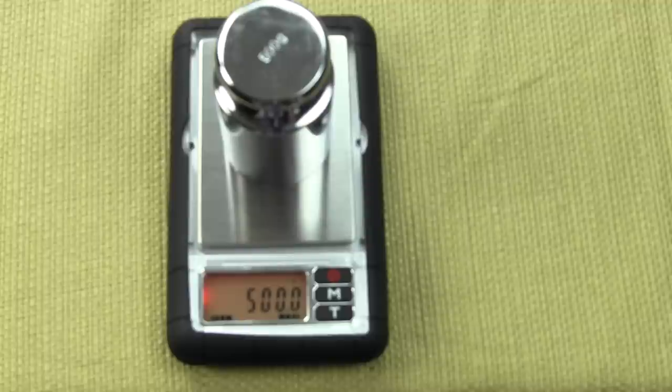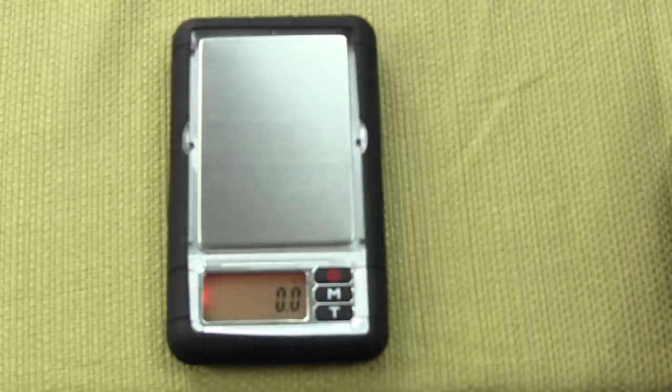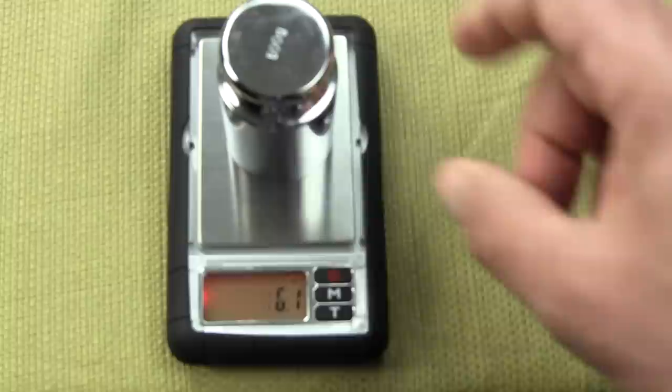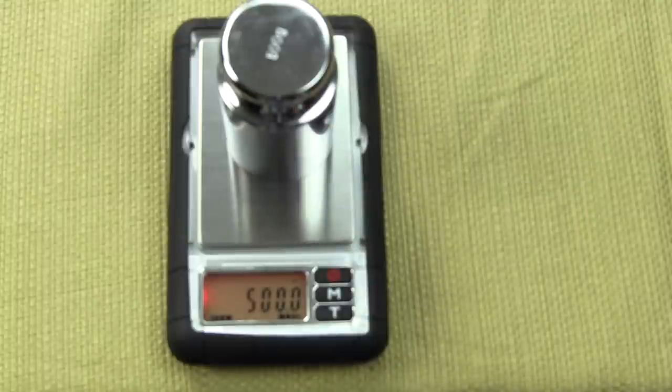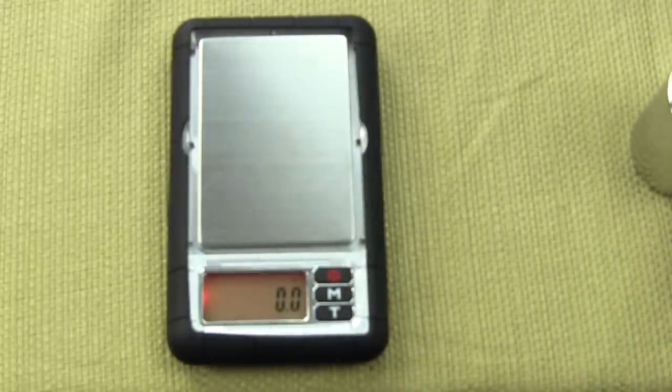The scale will show pass and it will return to the active weighing mode. As you can see, it is extremely simple to calibrate the MyWeigh Dura scale D 600 gram scale, but it does require a 500 gram mass.